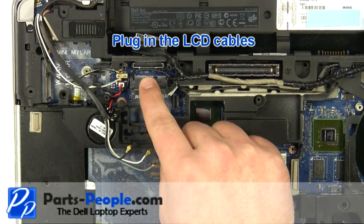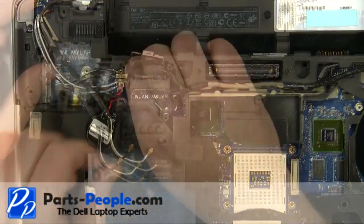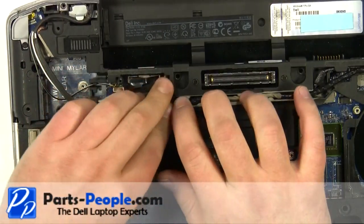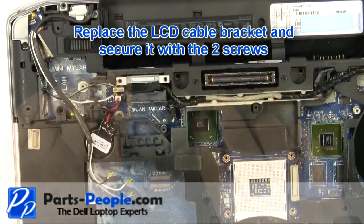Plug in the LCD cables. Replace the LCD cable bracket and secure it with the two screws.